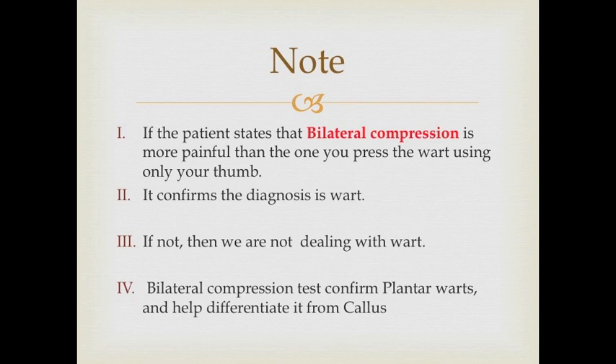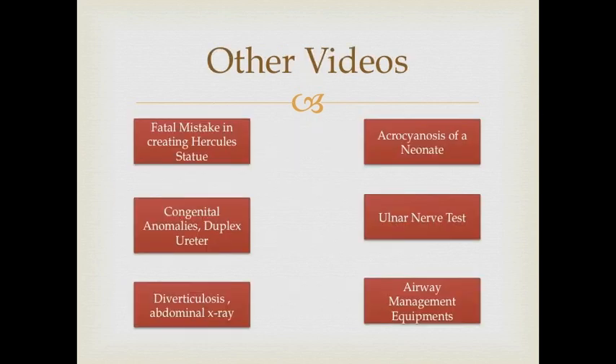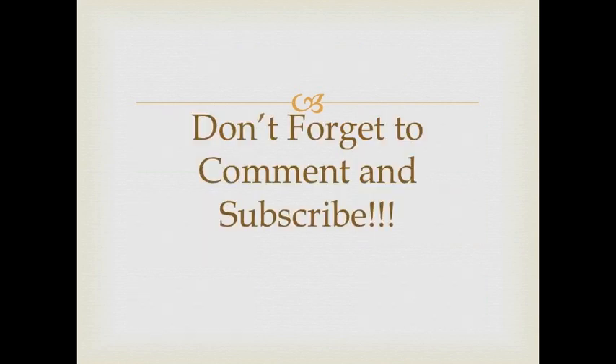If not, then we are not dealing with warts. The bilateral compression test confirms plantar warts and helps to differentiate them from corns.